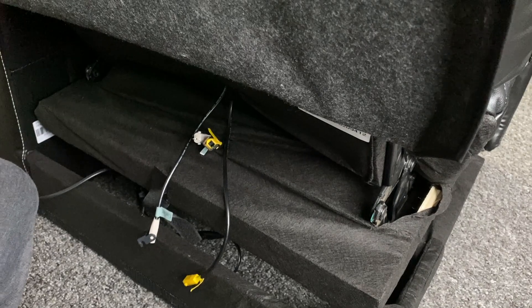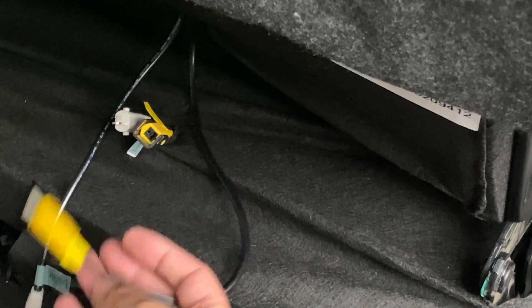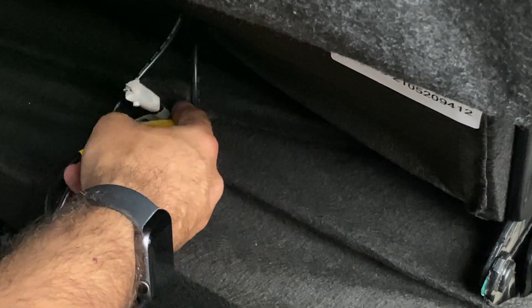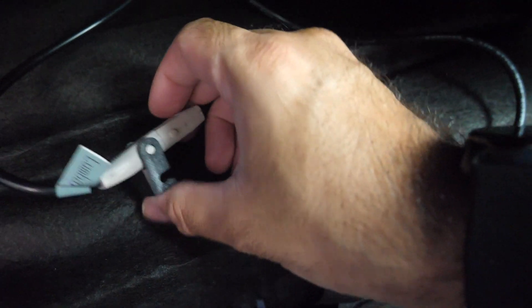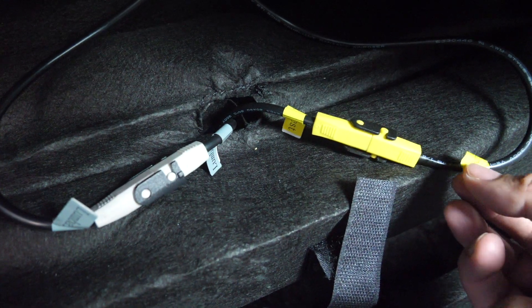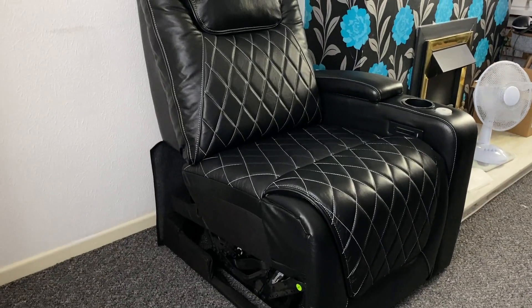The next task is quite easy — connect two cables: yellow to yellow and white to white. There is a small twist: I only have one hand free, as the camera is on a tripod and my other hand is holding the back leather cover up so you can see the cables. As you can see, it's actually not that hard to connect with one hand, as they are very high-quality and secure connectors. We have successfully assembled one seat.